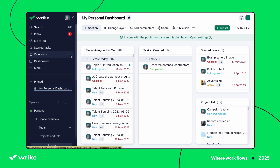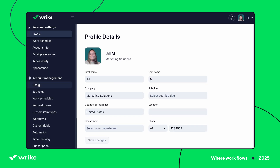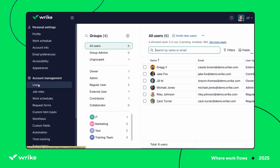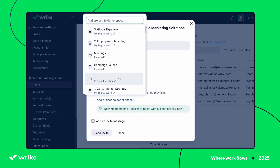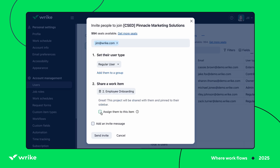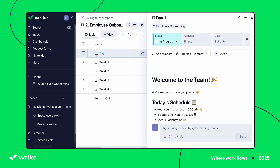As an account admin, you'll be able to go to your settings by clicking your profile image. Once you're there, head to the account management section and click Users. Now click Invite New Users. Here you can enter their email address and set their user type. The cool thing is that under Share Work Item, you can attach a project folder or space. So when they log in, they'll immediately see the items pinned in their workspace and know what to work on.